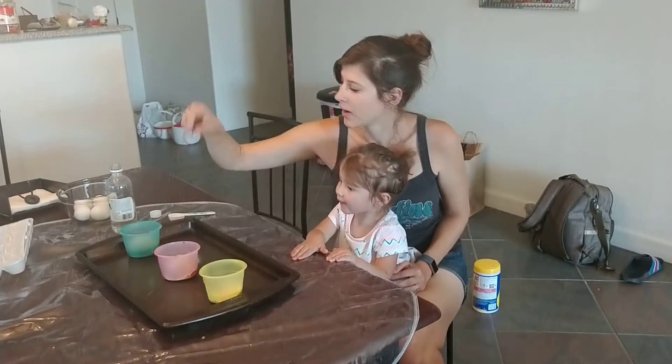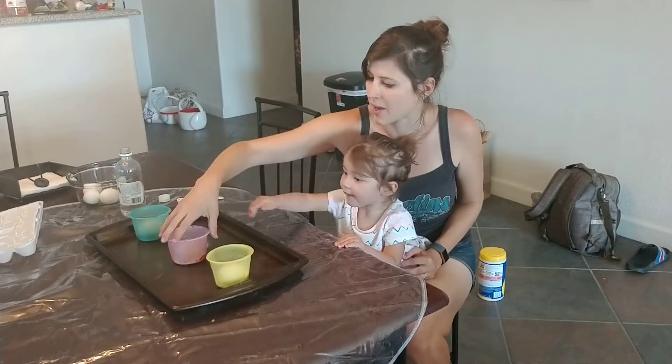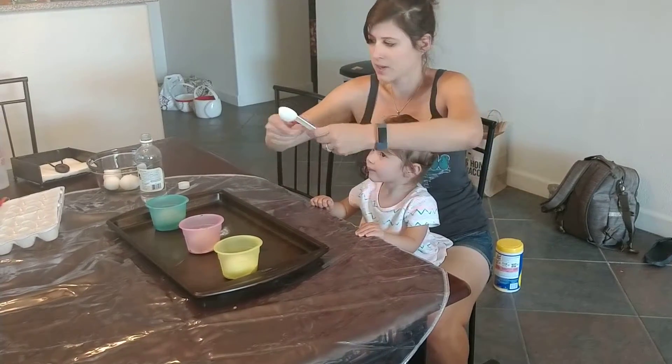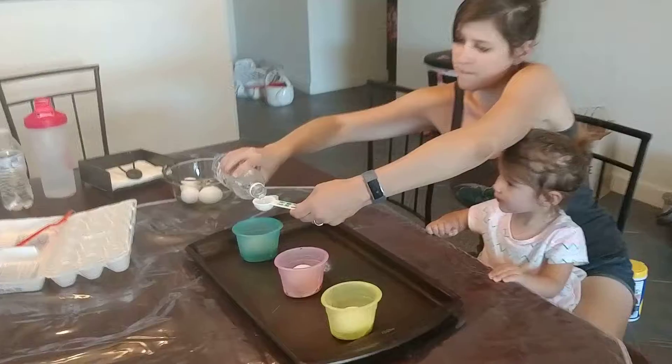Here on The Baddest Bum, we are going to do a science experiment for dyeing our eggs. You ready? So we have baking soda and food coloring. We're going to add it.